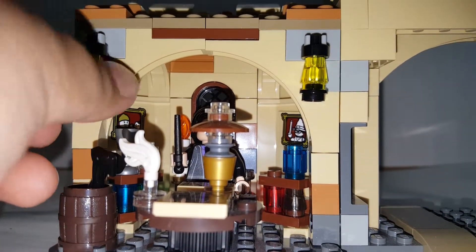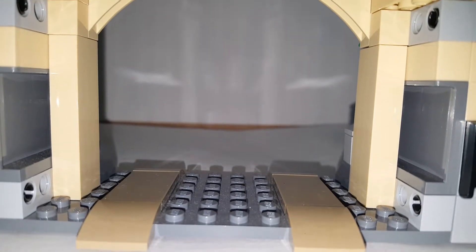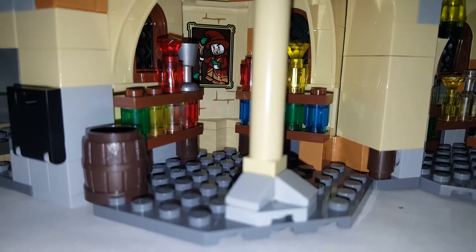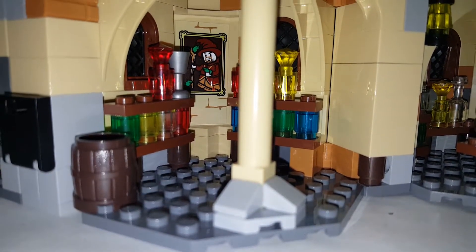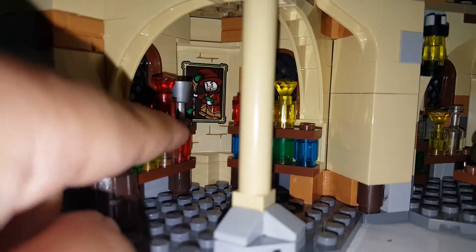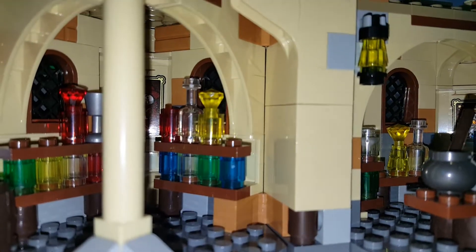We already took a look at the driveway, so we're going to move on to that very tall tower. At the bottom there's another barrel piece with a potions rack. Since Snape is the potions teacher, this entire build is basically for him, which makes sense given what happens in Chamber of Secrets. You can see a goblet and a little pillar leading all the way up. There's another potions rack, a hinge piece that doesn't move, and a place for a frog — probably just for extra detail.